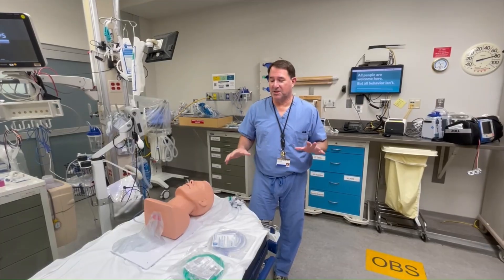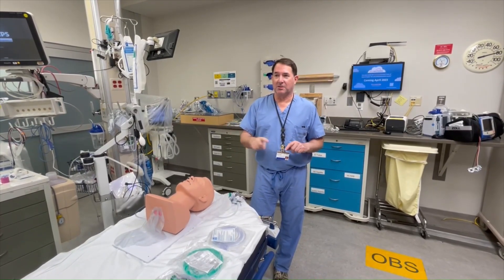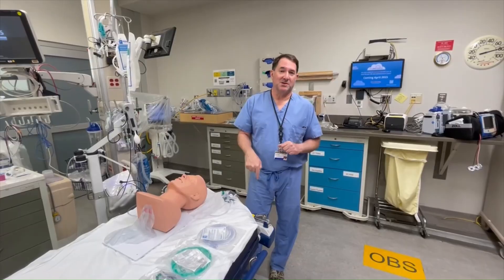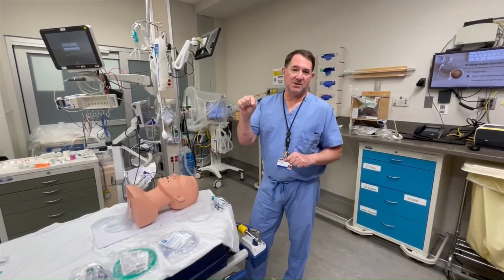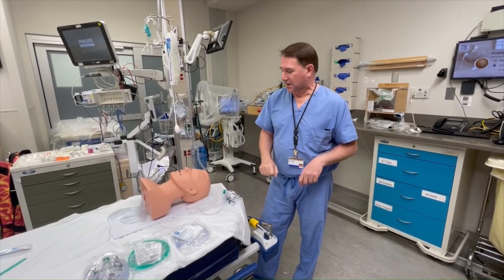Hey, Kevin with emergency medicine. I'm here to talk about apneic oxygenation, no-DSAT, or pre-oxygenation prior to intubation — whatever you want to call it. This is for the adult emergency department. This is our protocol, our habit, this is how we do things.